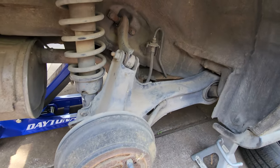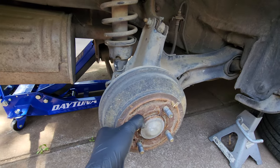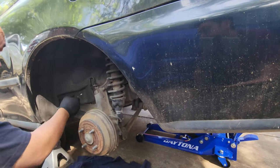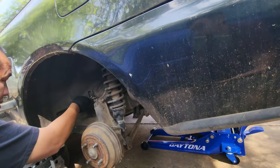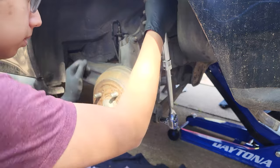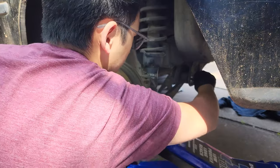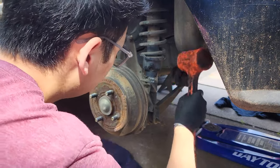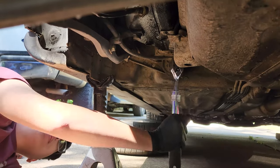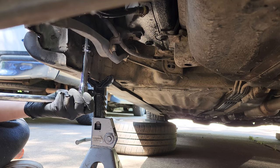So, these are off. Time to disassemble everything and get these ugly, ugly drums out of here. Let's get started.